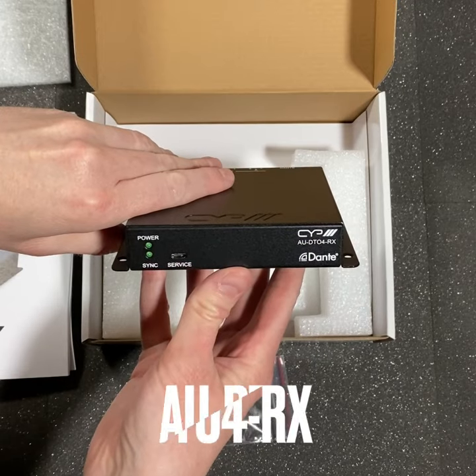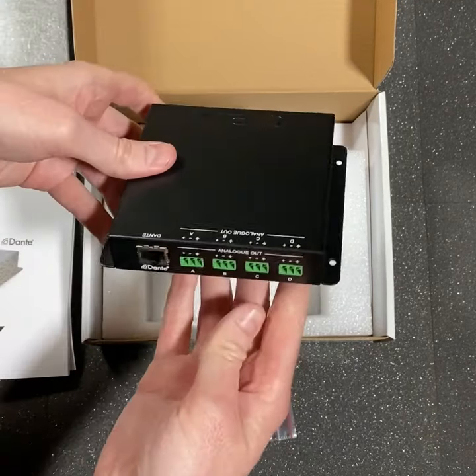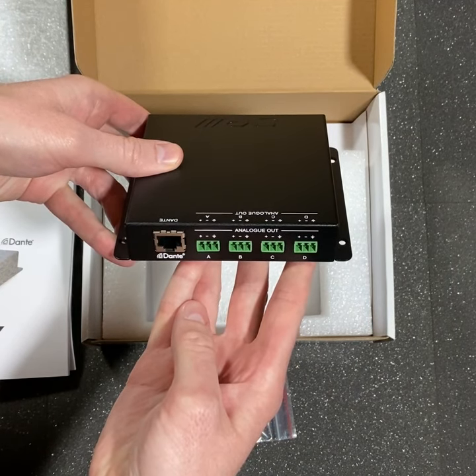The AUDTI04RX is the matching receiver. On the rear of this unit you'll find four balanced analog audio outputs and the Dante CAT connection.